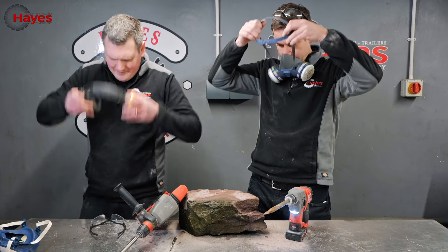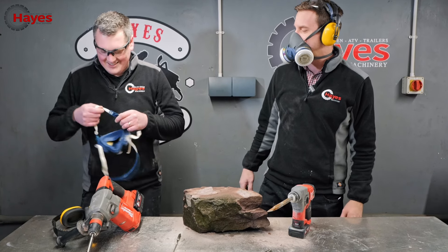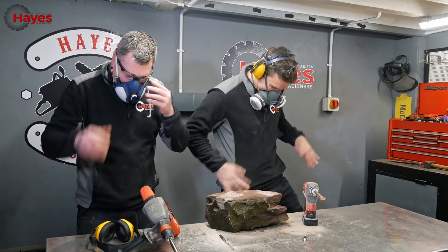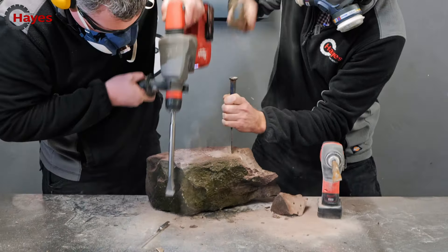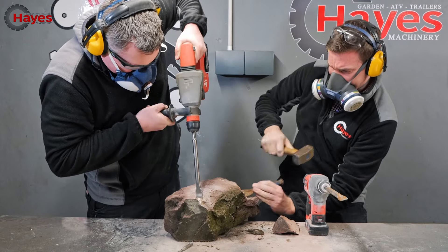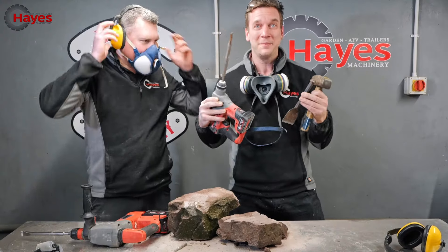I'm pretty confident I'm going to win this one, to be fair. Yeah, I am confident. What are we going to do? If the defenders come off - yeah, I wear these all the time, I should probably do that. I always wear PPE when I'm doing my work. Three, two, one, go! What a combination that is!